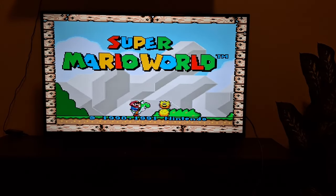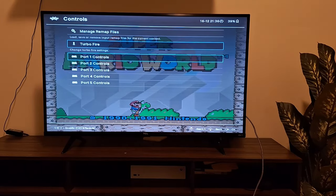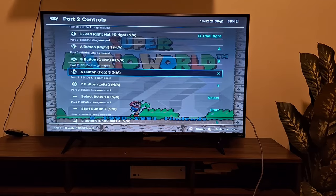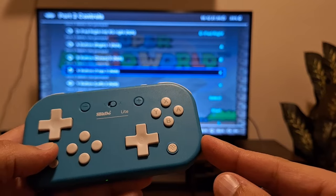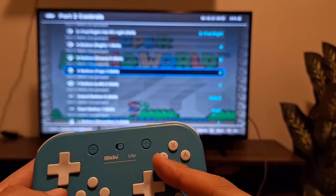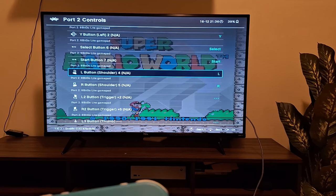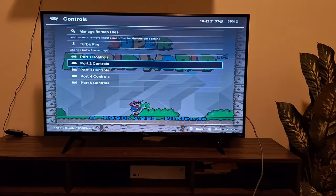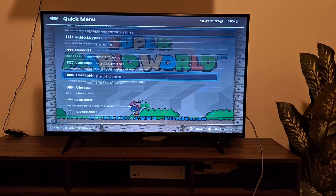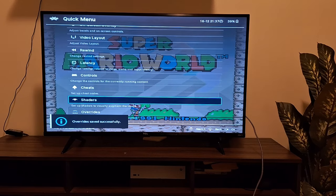For a different system, let's do Super Mario World. Press the menu button and do the same process: go to Quick Menu, Controls, 'Port 2 Controls', change the map port to port 1. Since this is a Switch-style controller, A, B, X, Y are already in the right positions. Back out, go to 'Manage Remap Files', save core remap file, then go to Overrides and save core overrides.